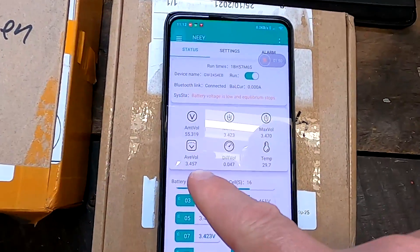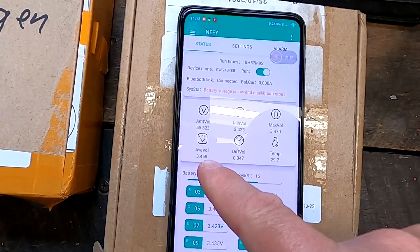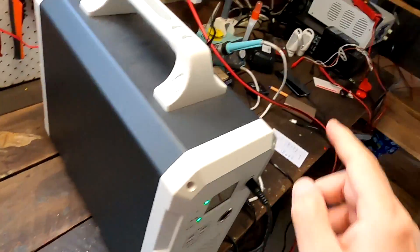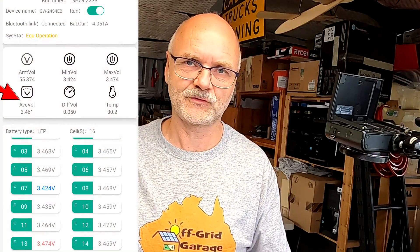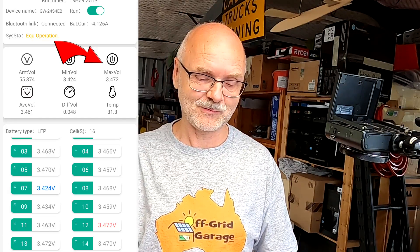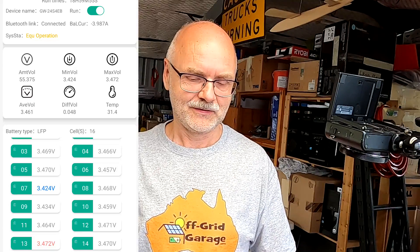Increasing a little further — now average voltage is 3.458 and deviation is 74 millivolts. Pushing a bit more — now average is 3.461, which is over 3.46, and it just turned on while I was talking! So confirmed: it is watching the overall average voltage, not the maximum. The maximum cell is now at 3.47, and we have 50 millivolt deviation across the whole pack.